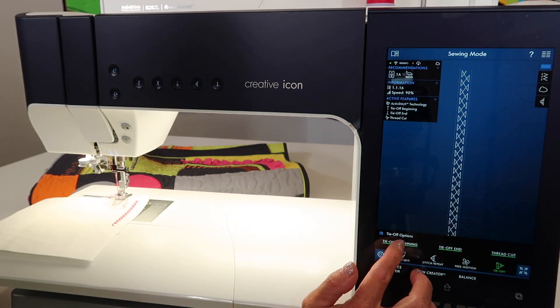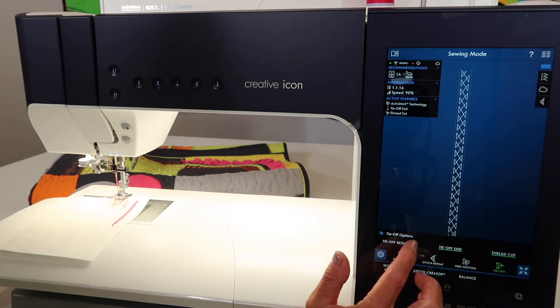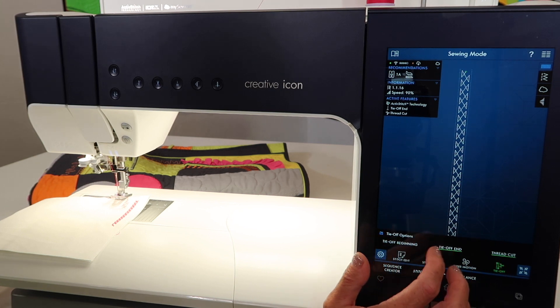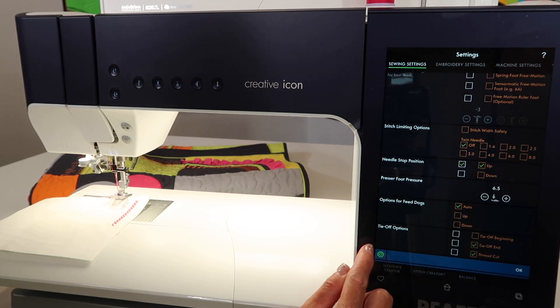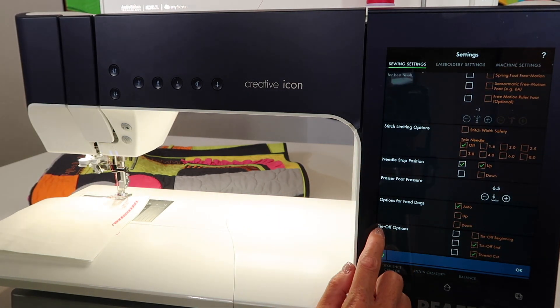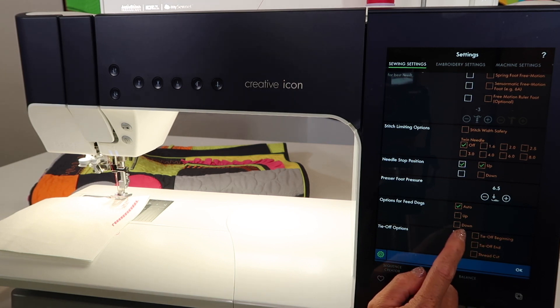But there are times and places that you might like to have only it tie off at the beginning and not the end, or vice versa. This allows you to turn them on and off as needed. Do recall that in the settings menu — where the gear is — you can scroll down and you'll find the tie off options there, that you can either add or take off.